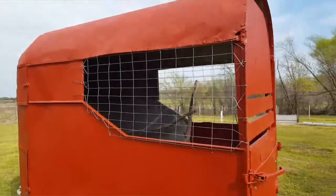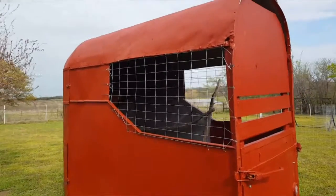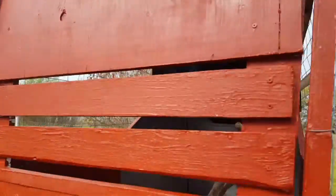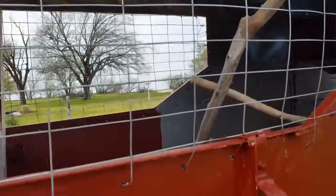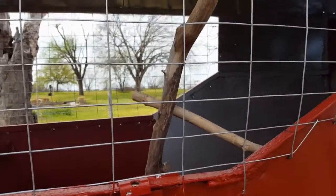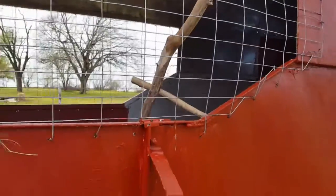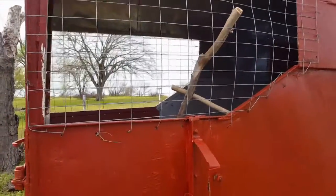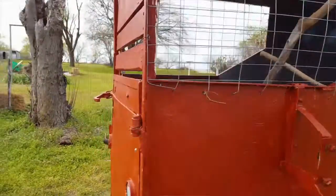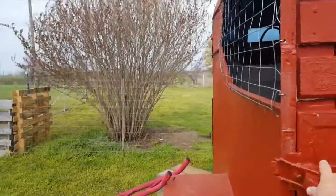I'm a little concerned about rain coming in and getting everything wet, or about raccoons trying to reach through. So at least on the part close to the perches, I may put some chicken wire with smaller holes, and if it shows rain is coming in, I'll put some plastic down over it.